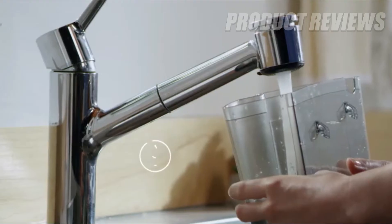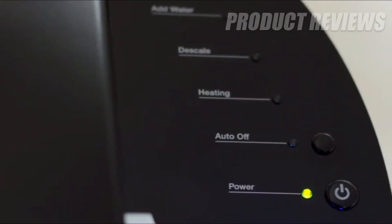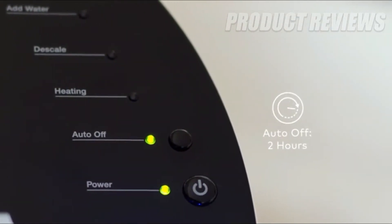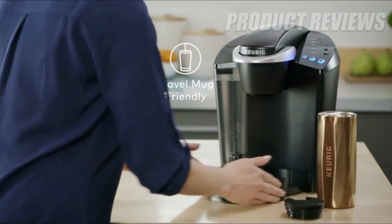The K Classic Brewer has a 48-ounce removable reservoir for even more brewing between refills. You can program the brewer to turn off automatically two hours after the last brew, helping to save energy. The drip tray holds a full 8-ounce accidental brew for easy cleanup.